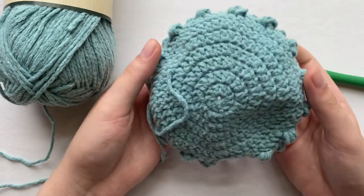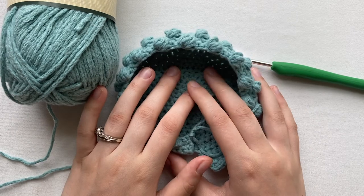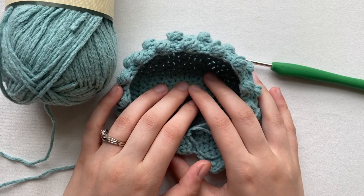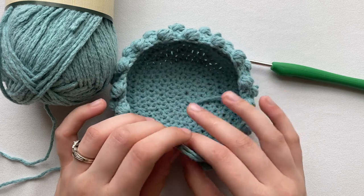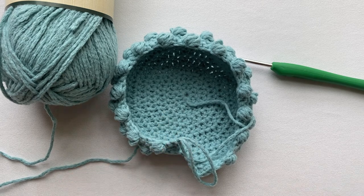This is it for part one of this video. To finish this off I will be doing a part two. I hope you like this video — like and subscribe, and I'll see you next time in part two.